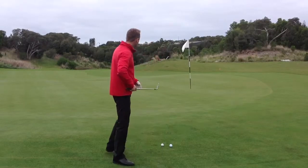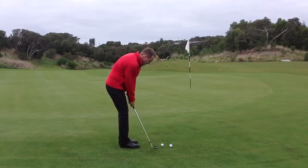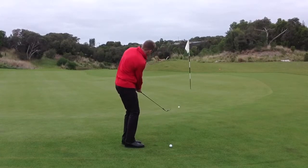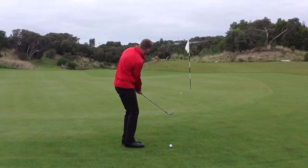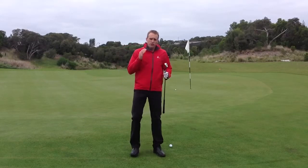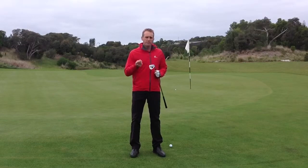So let's have a go. Just inside a club length there, so that's a birdie.